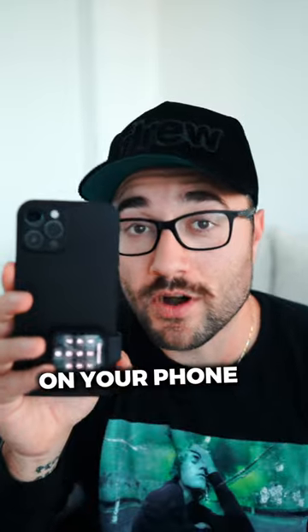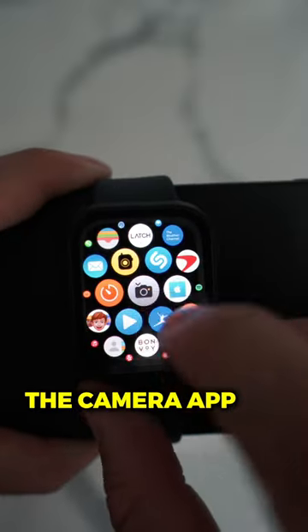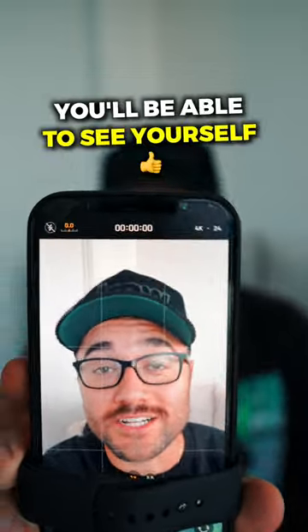Open up the camera app on your phone. While you have the camera app open on your phone, go to your Apple Watch and open up the camera app on the watch. Now what you should see is your watch reflecting the camera from your iPhone, so when you film videos, you'll be able to see yourself.